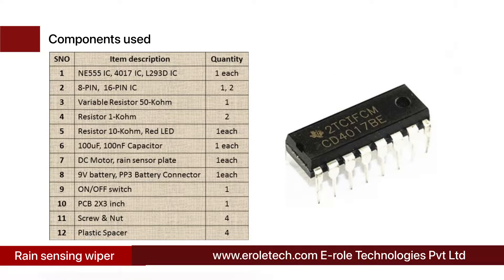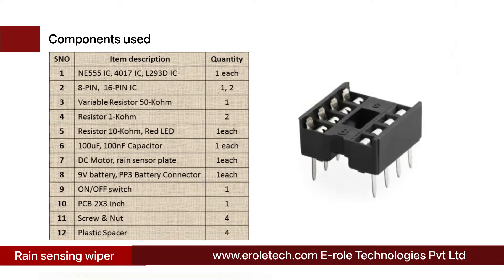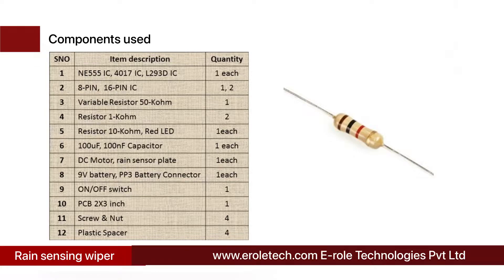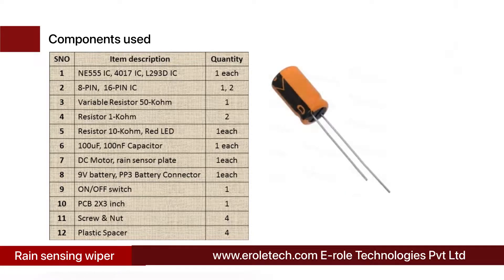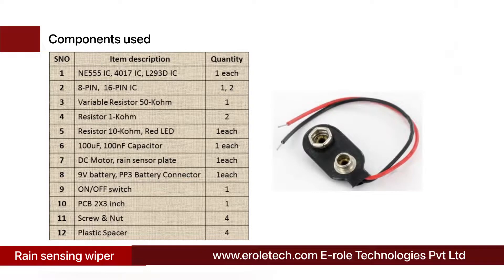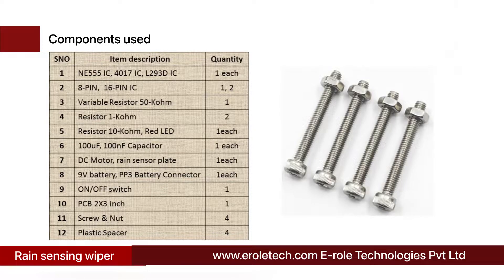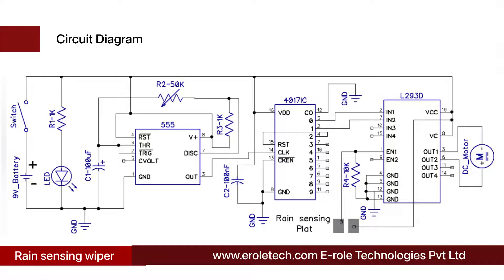The components needed in this project are: 555 timer IC, CD4017 decade counter IC, L293D motor driver IC, 8-pin IC base, 16-pin IC base, 50 kilo ohm variable resistor, two 1 kilo ohm resistors, one 10 kilo ohm resistor, one red LED, 100 microfarad capacitor, 100 nanofarad capacitor, DC motor, rain sensing plate, 9V battery, PP3 battery connector, on-off rocker switch, zero PCB, four screws with nuts, and four plastic spacers.